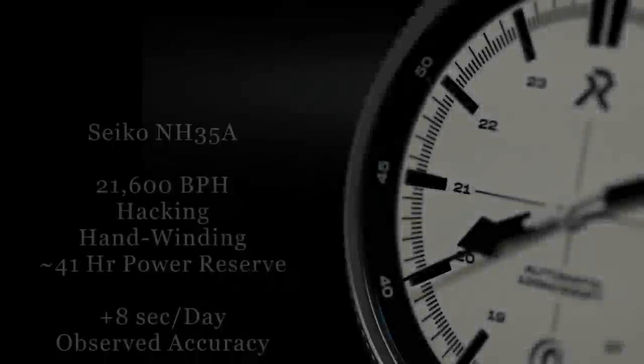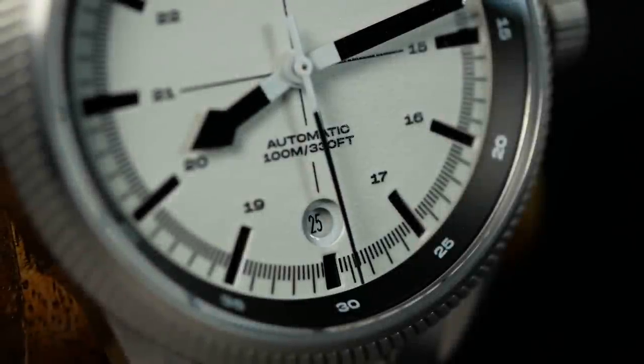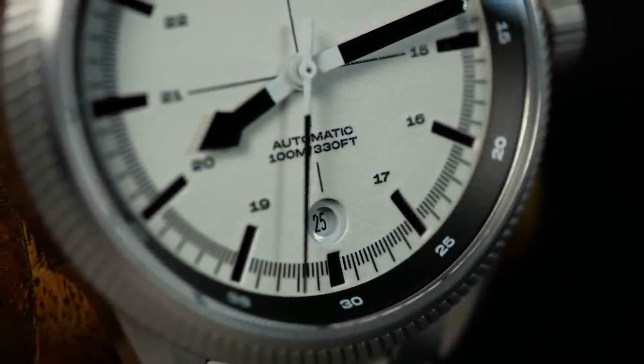As for the movement, we're looking at a standard Seiko NH35A, which I believe RZE has used in all of their automatic watches. It's a movement we've seen before and will undoubtedly see again. The NH35A is a great movement — in fact I'd say it's the perfect movement for an affordable tool watch. However, at this price point, that NH35A becomes more of a question than a compliment, as I think the Fortitude sits just outside that affordable spectrum.